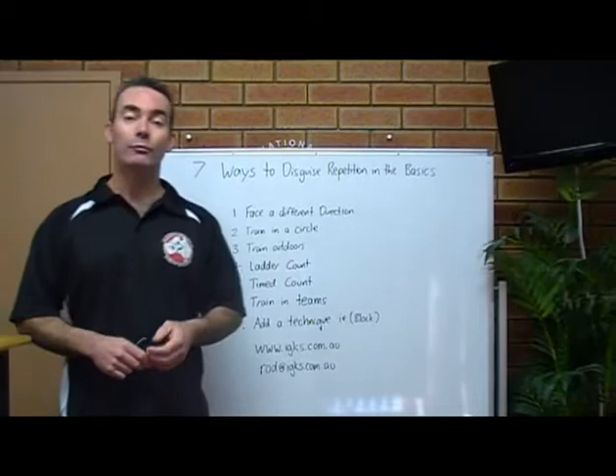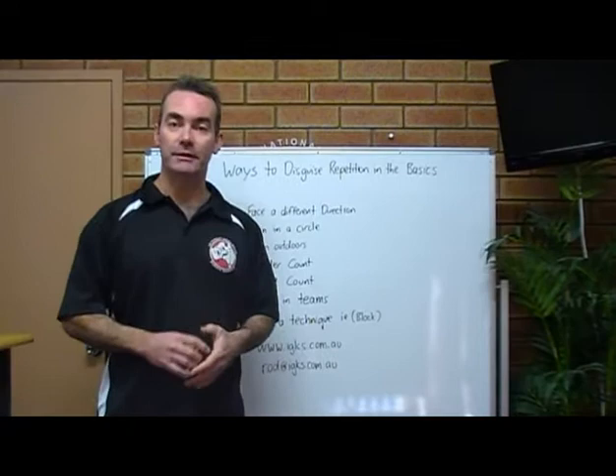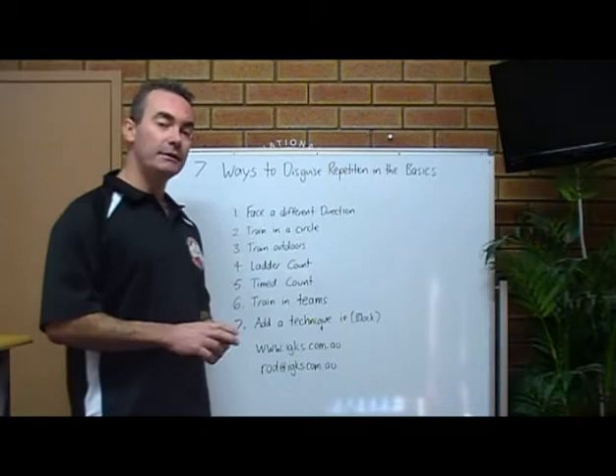Hey guys, this is Sensei Rod. I'm an expert children's karate instructor, which pretty much means that I help school teachers and parents mold young children into model citizens in the community by teaching them traditional karate and character development.